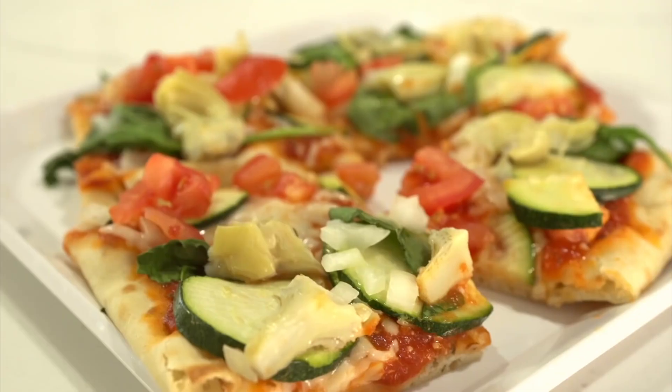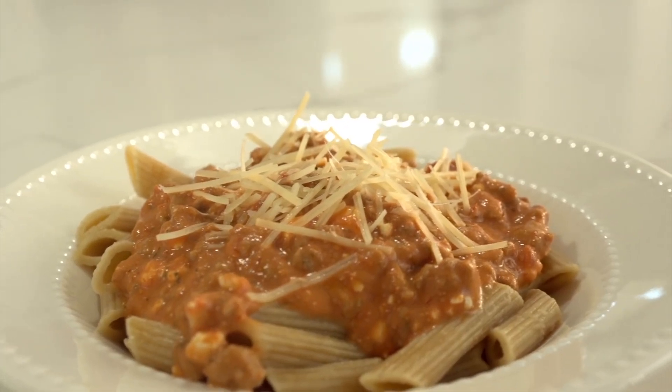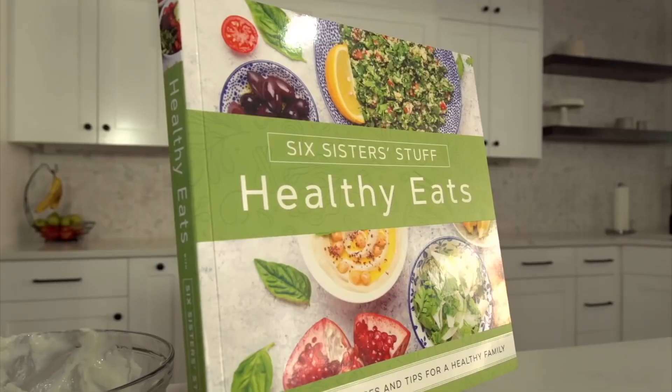Hey everyone, welcome back to Six Sister Stuff. Today we're sharing with you three easy, healthy dinners. And these are from our new cookbook, Healthy Eats. So my name is Kristen, and I'm Kendra.